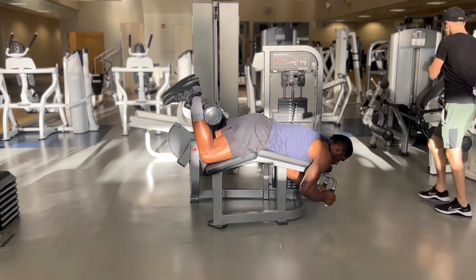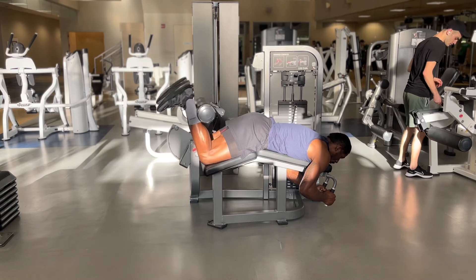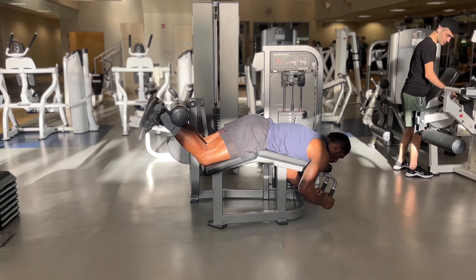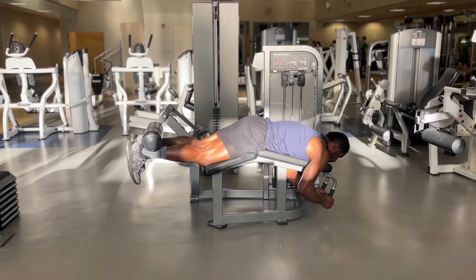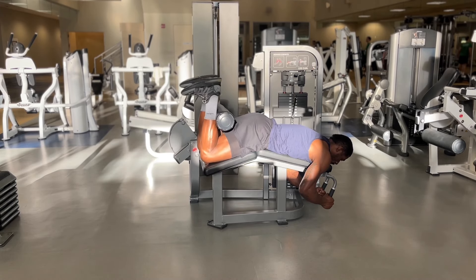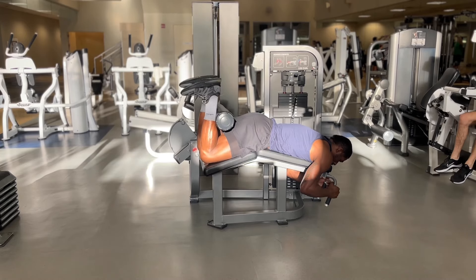Adjust the machine so that it fits comfortably when performing the exercise. Make sure when you lay down into starting position that your knees are on the pad and the back of your heels are on the pad of the lever. Grab on the handles at the top of the machine for extra support.